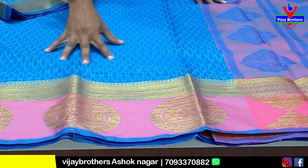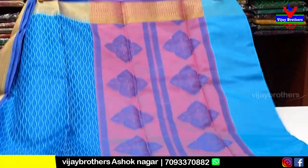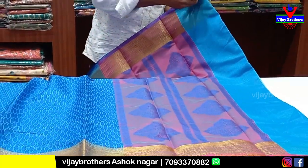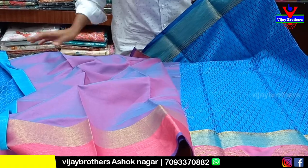This is a pink vibe on the border. This is the pink-black-pink color combination. This is the blouse with the pink color combination.